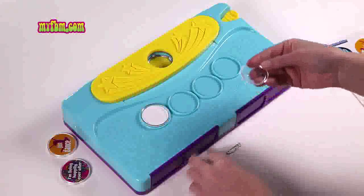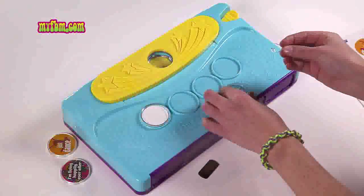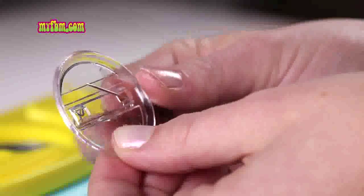If you're going to use the pin back, pick up your pin, open it, and as you're holding it like a bowl, slide it through the right, and then push the other side through as well.